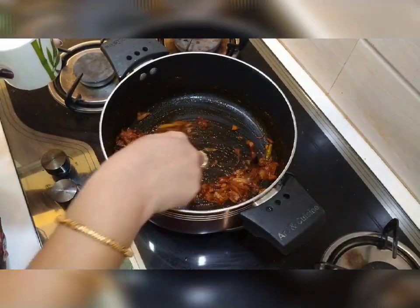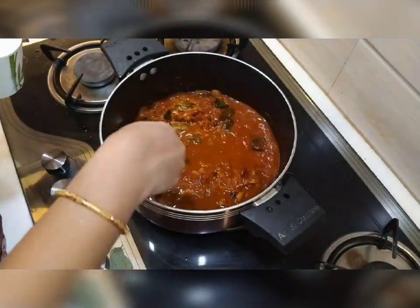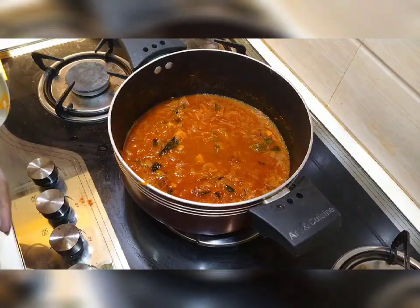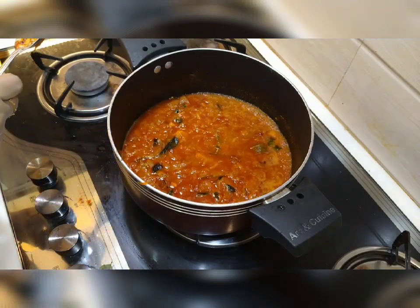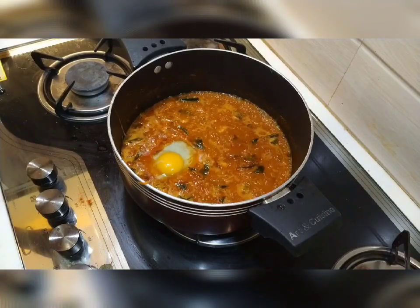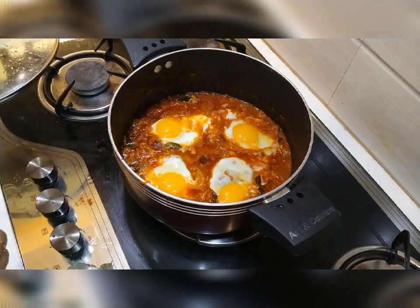Put it in a cup of water. Now we are going to cook for 4-5 minutes.